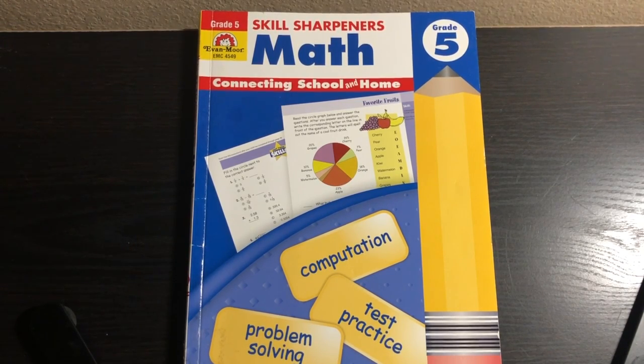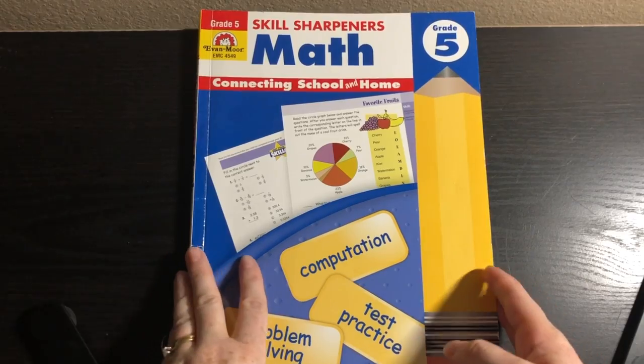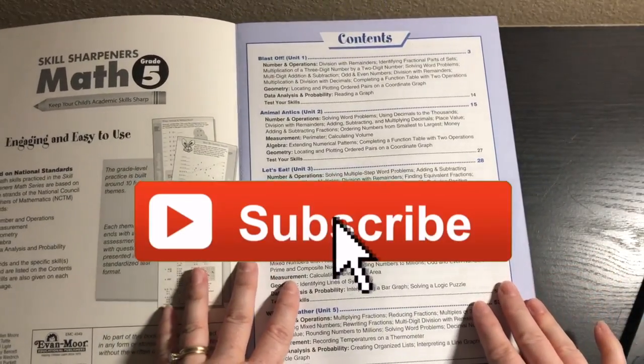Hey everyone! It's Natasha. In today's video, I'm going to show you Evan Moore Skill Sharpener's Math, Grade 5. If you've been around here for a while, you know that I love the Skill Sharpener series by Evan Moore.